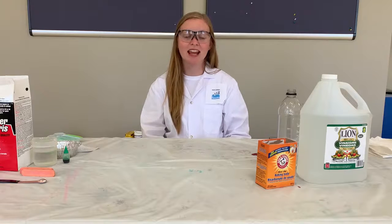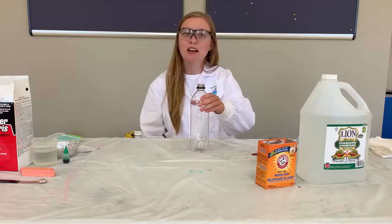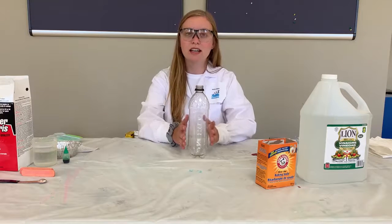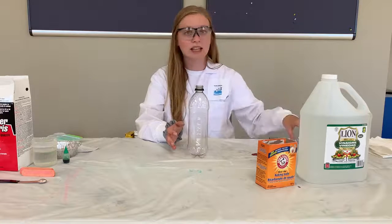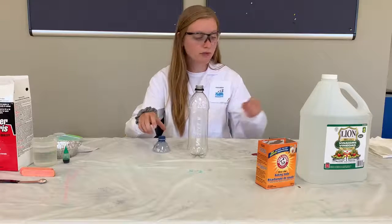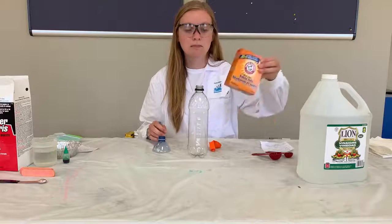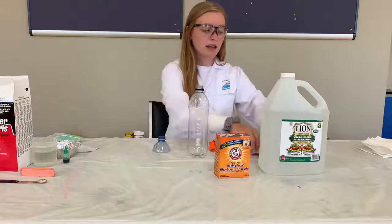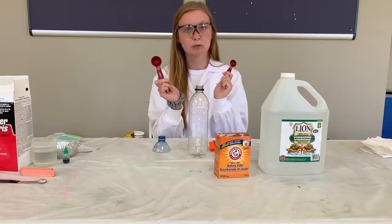The first one we're going to do today is our experiment with a balloon, vinegar and baking soda. To start you're going to need a clear plastic bottle. You're also going to need a funnel of some sort — I made my own with a water bottle. You're going to need a balloon, some baking soda, vinegar, a tablespoon measurement and a teaspoon measurement.